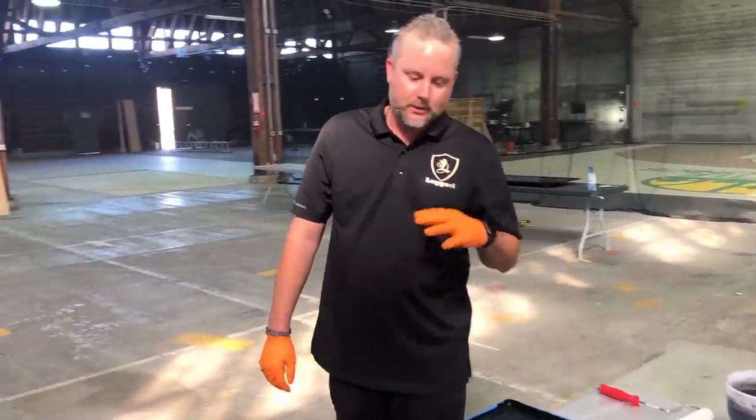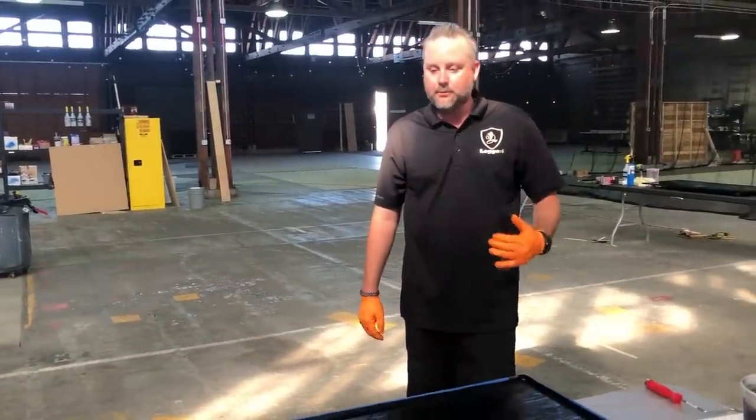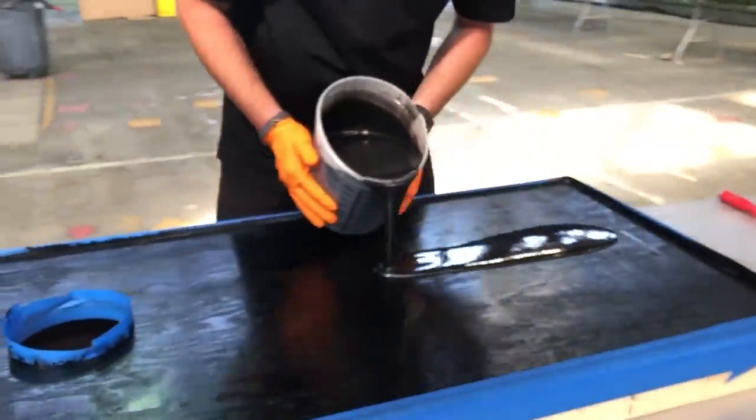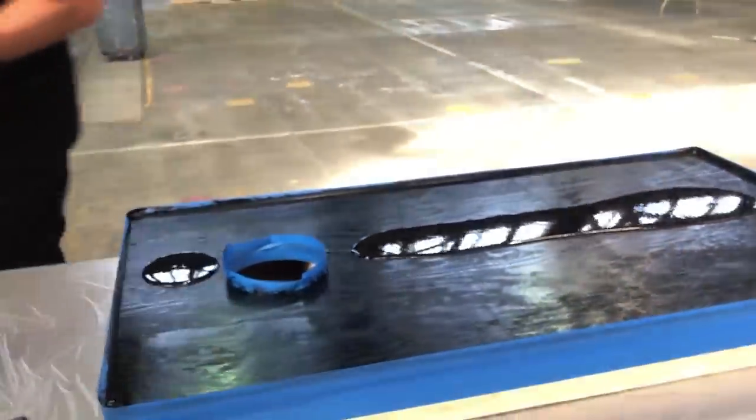Hey guys, Tyler with Ligari. We're getting ready to coat some cool cornhole boards. A buddy of ours is bringing them in — we have good prep. We're just going to coat the top and then he's going to paint the sides. We've netted and prepped the screw holes. We're just going to flood the top and make it look really cool.